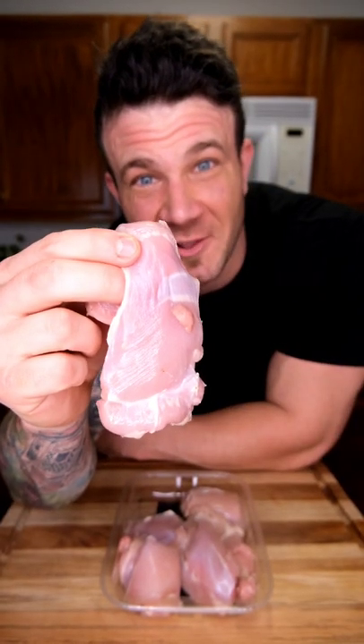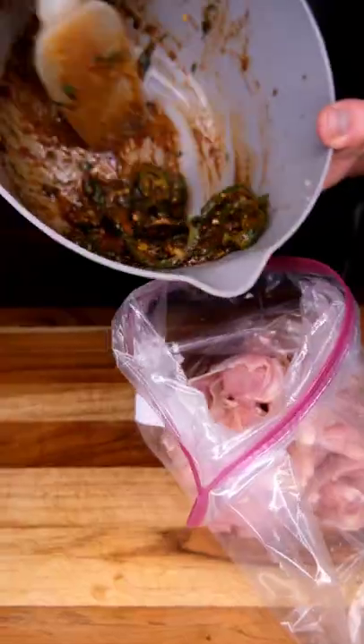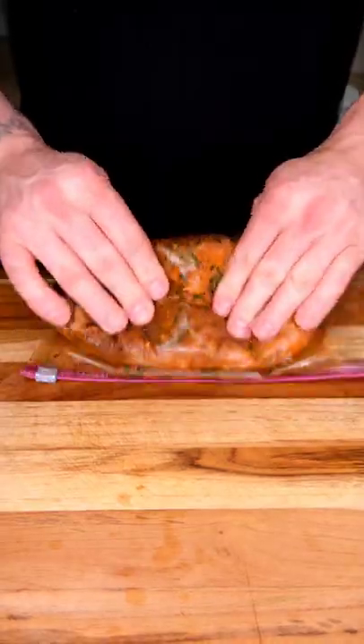We're going with thighs because it's going to have a lot more flavor. We're going to trim these up a little bit. We're going to throw our thighs into a gallon bag, add our marinade, put this around and make sure all our chicken is covered. Into the fridge, and now let's cook our rice.